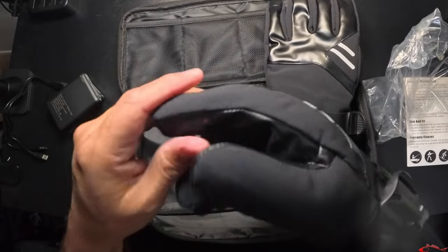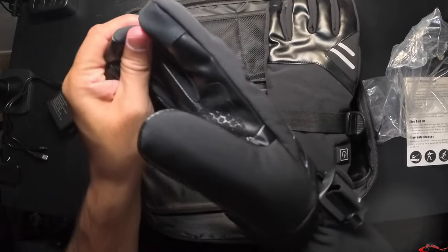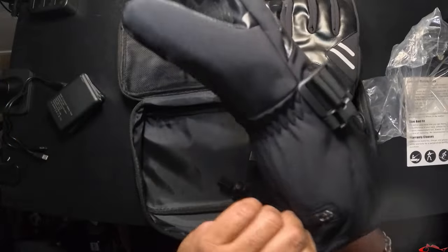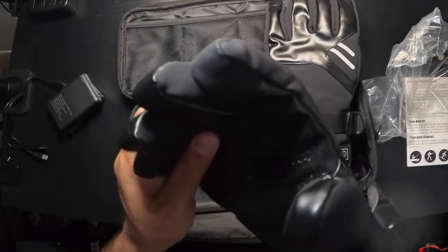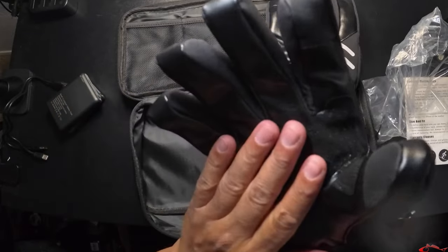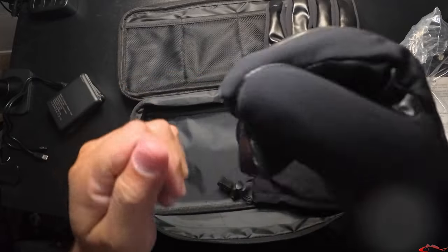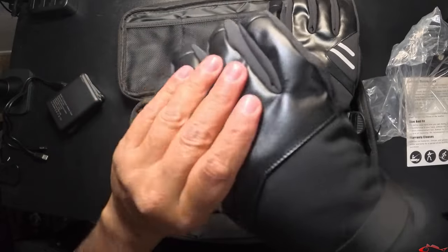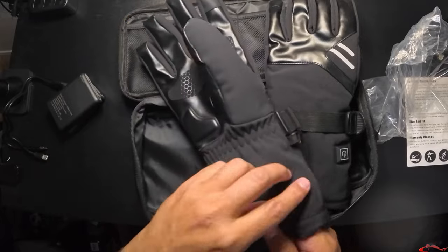This isn't a glove that I would be using my fishing reel with — obviously I'll take it off and then use my reel. But definitely great, especially if you're going skiing or riding your bike during the wintertime. Definitely a good choice, especially camping — something that you don't need to feel that fine detail like we do when we're using spinning reels or bait casting reels. It feels like an excellent product. Let's see if we can get these things plugged in.